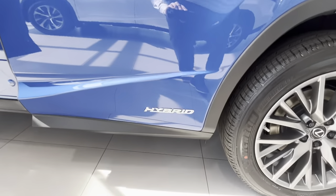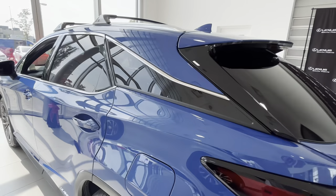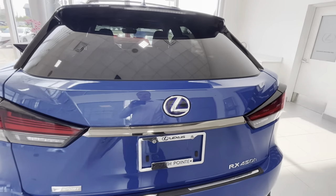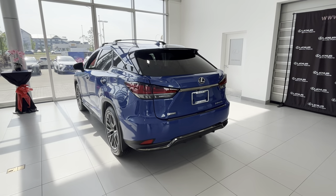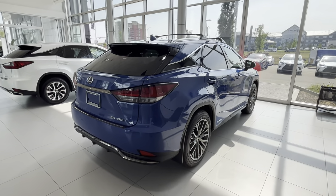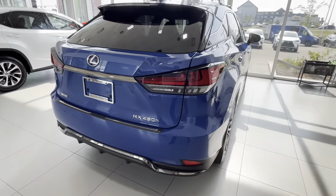Of course, being a hybrid, there's some badging on the car. On the back we have a slightly darkened Lexus logo for hybrids. Now Lexus is actually moving away from this design — they're not going to be highlighting the logo in blue for hybrids anymore. It's going to be a standard black one, or just lettering instead of the Lexus emblem. And there we have the 450h badge.